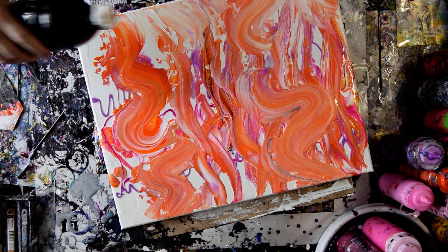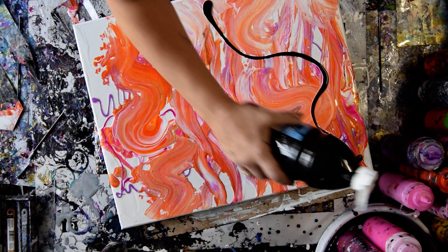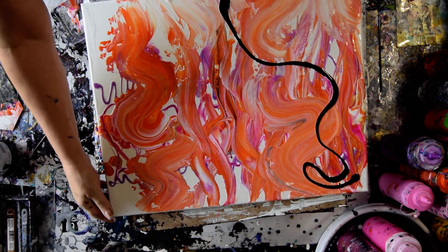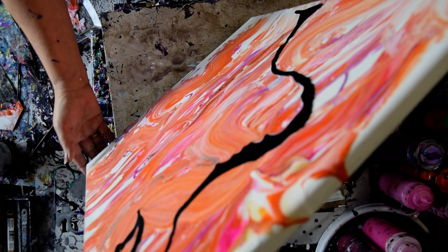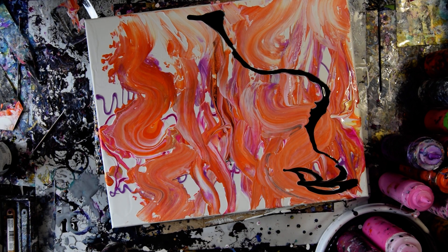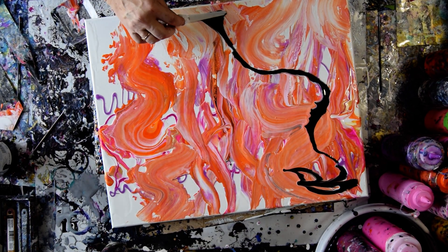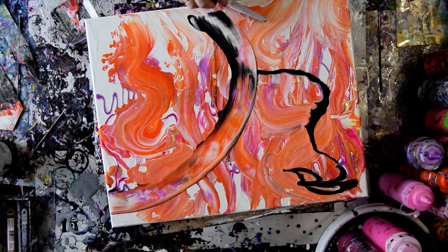Okay, so what do you do when you don't know what to do? You put black in and you let it run. And then I'm going to take a palette knife, which isn't a bad idea, honestly.